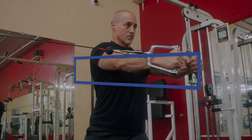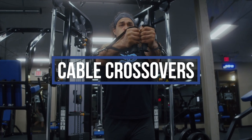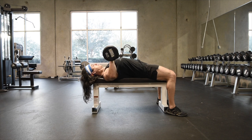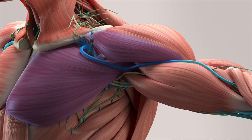Cable crossovers and cable flies are useful exercises for isolating horizontal adduction, the primary role of the pectoralis major. While horizontal pressing includes the contribution of elbow extension, training the triceps as well, crossovers and flies train the chest primarily, and the anterior deltoid.